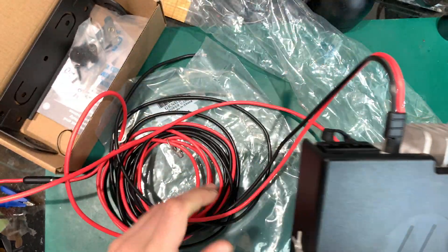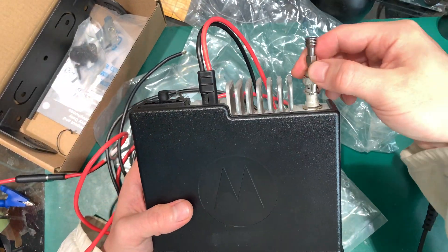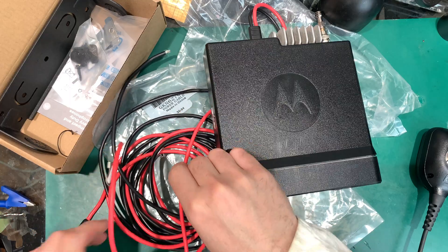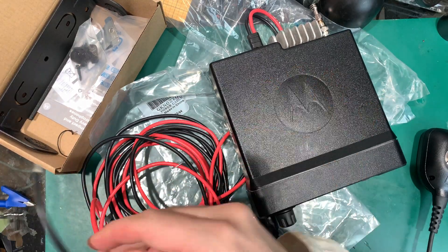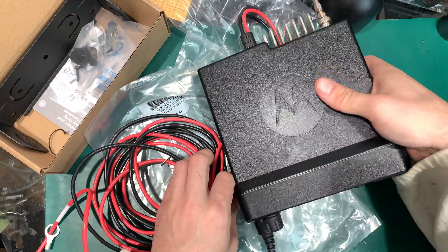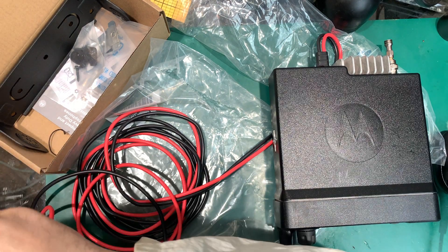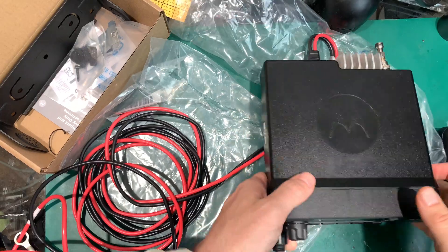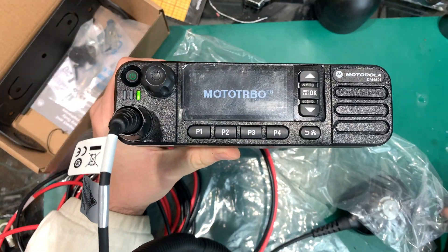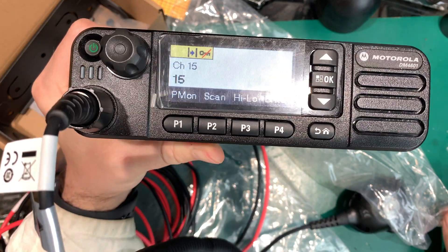We're going to hook up to a dummy load — we just have to remember to set it to low power because it's going to transmit really quickly otherwise. Negative to the black terminal, and positive 13 volts going to the other end of the inline fuse section. We can try to power it on — we are on the dummy load. It's booting up and we've got our nice startup tone.